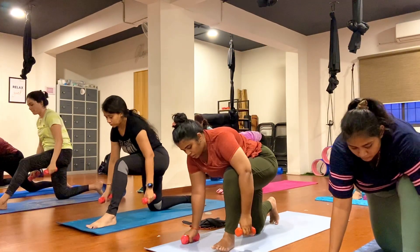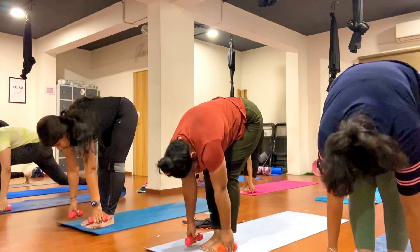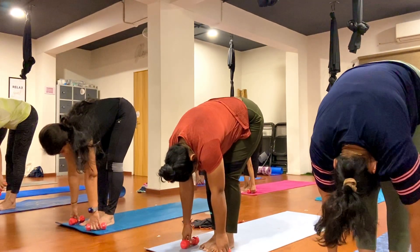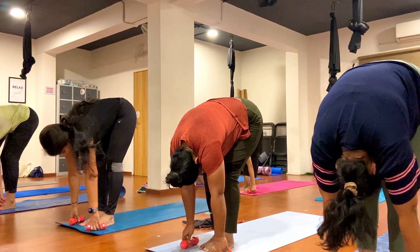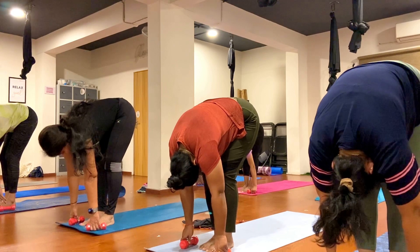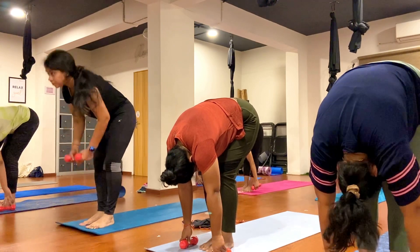Exhale, step your right leg forward, come forward for Paschimottanasana. Just go ahead, keep breathing, exhale. One, two, three, four, five, six, seven, eight, nine, ten.